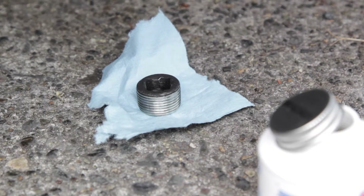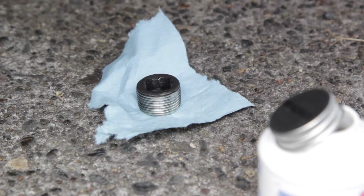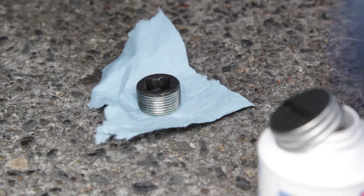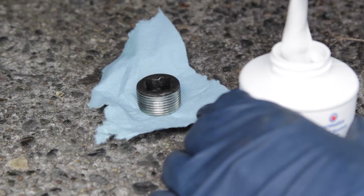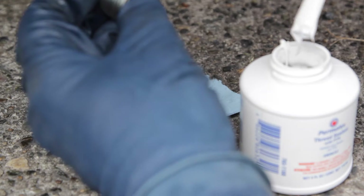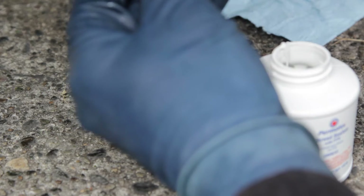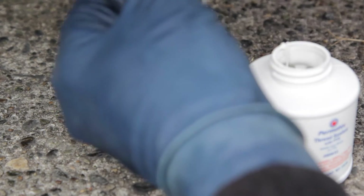Since the oil looks so clean coming out and I'm already planning to do some suspension work on this — which I'll most likely have to drain the front differential oil for — I'm going to leave it for now. I almost never drive in 4WD and I think I'm going to do the front suspension work before I actually use 4WD. So it's like, well, let's just save some time.